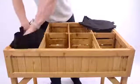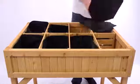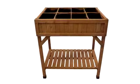Finally, take the liners and place them within the holes created by the dividers. And that's it! We hope you enjoy your new VegTrug product and we look forward to seeing what you can grow.